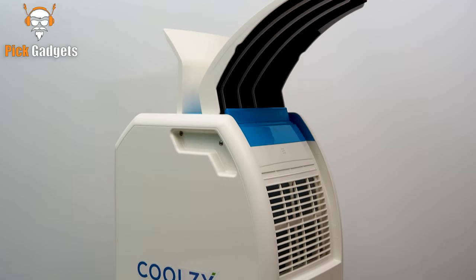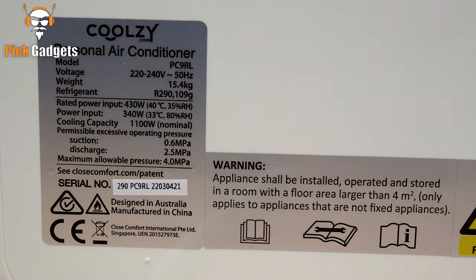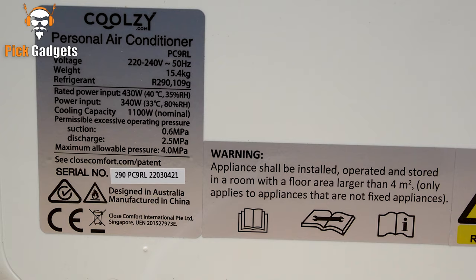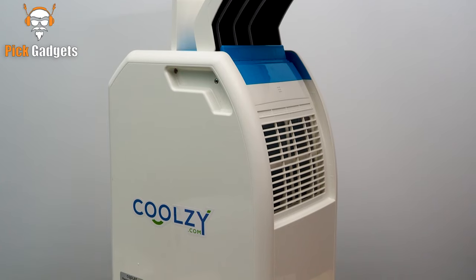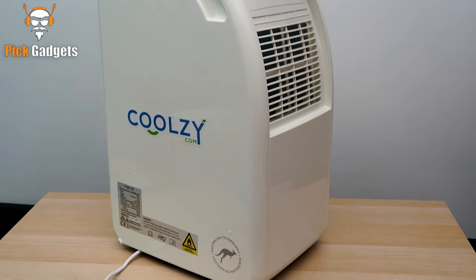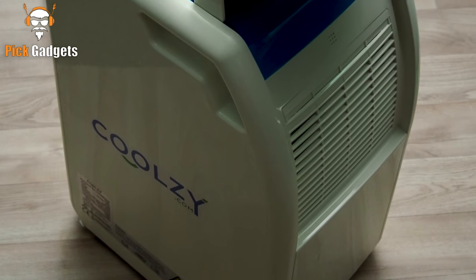Plus, it can be switched between a refrigerated air conditioner and a fan, and uses just 340 watts of electricity, at least 70% less than standard portable air conditioners. Overall, we really like the Kool-Z Pro Personal Air Conditioner. It's a great solution for those looking for a hassle-free personal air conditioner because it lowers energy bills. We definitely recommend that you get one. Thank you for watching.